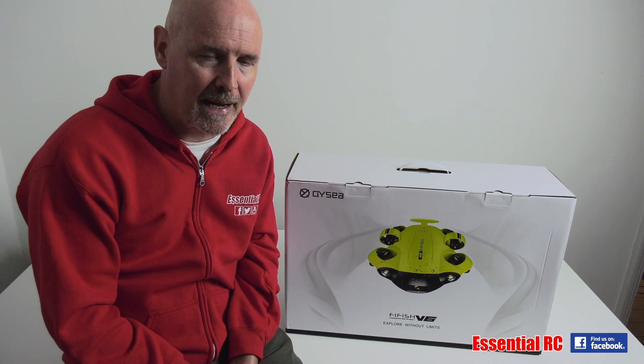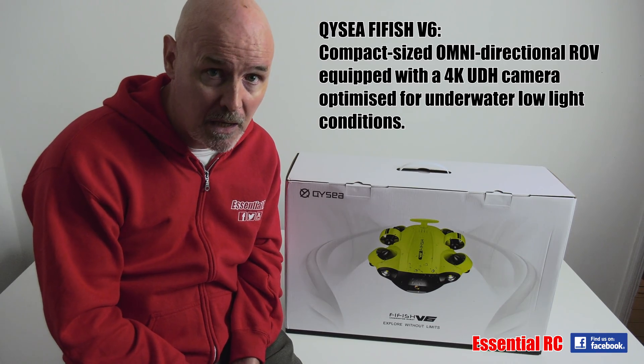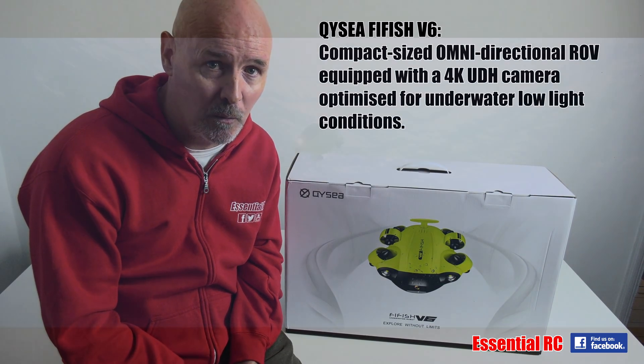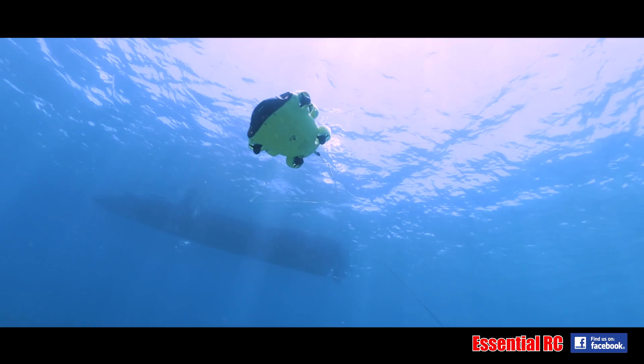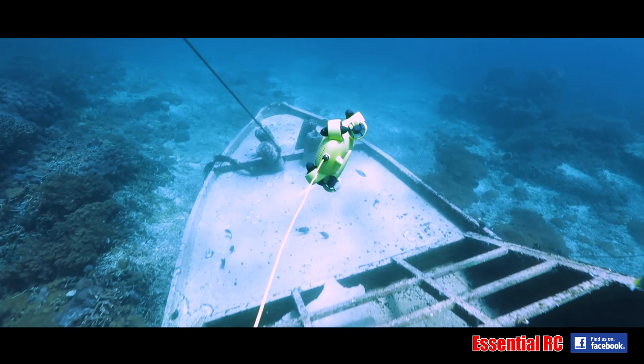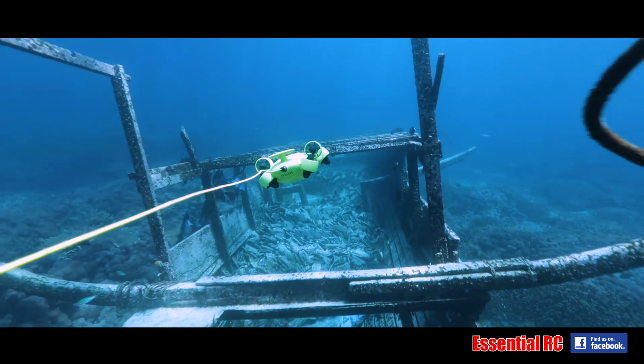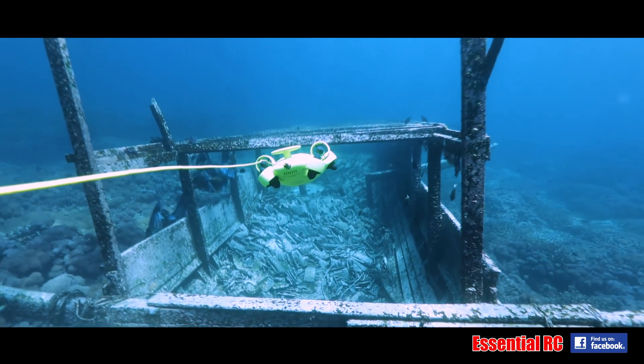So what is this exactly? Well, basically it's a compact sized omnidirectional ROV for exploration underwater. It is equipped with a 4K Ultra HD camera that can take video and stills, but importantly that camera is optimized for low light conditions that you're going to encounter when exploring underwater.